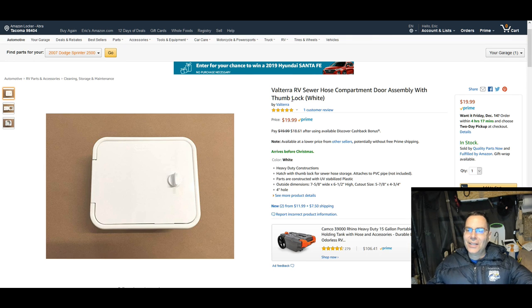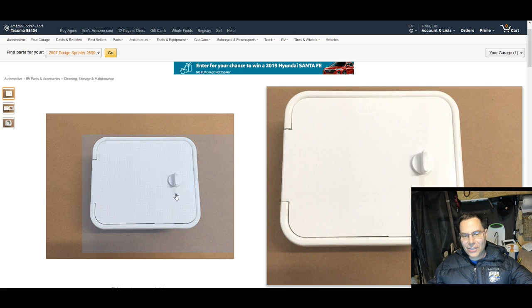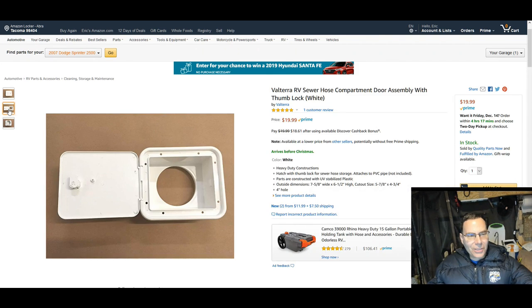What we have here is a sewer hose compartment door assembly with a thumb lock. I'm looking at this with interest because of the thumb lock. For the EV entry port, it doesn't need the lock — nobody's going to steal anything out of there. I don't want to be fumbling with a key and I want it white to match my van. So this looks like a good product. There's only one huge problem.